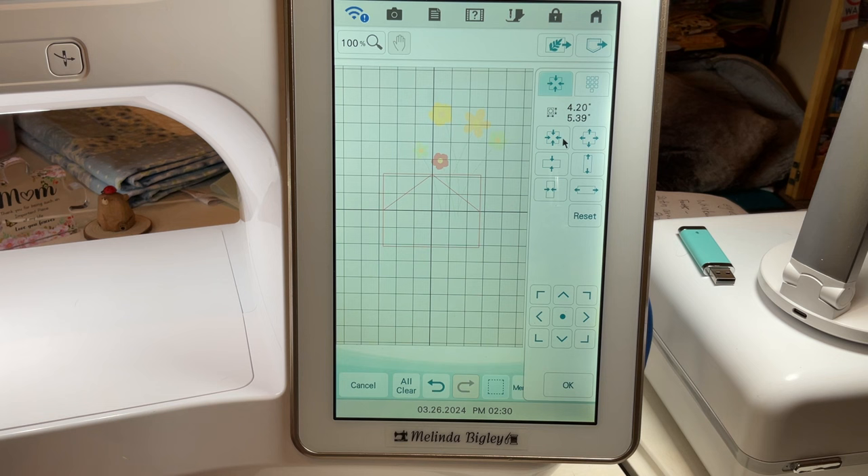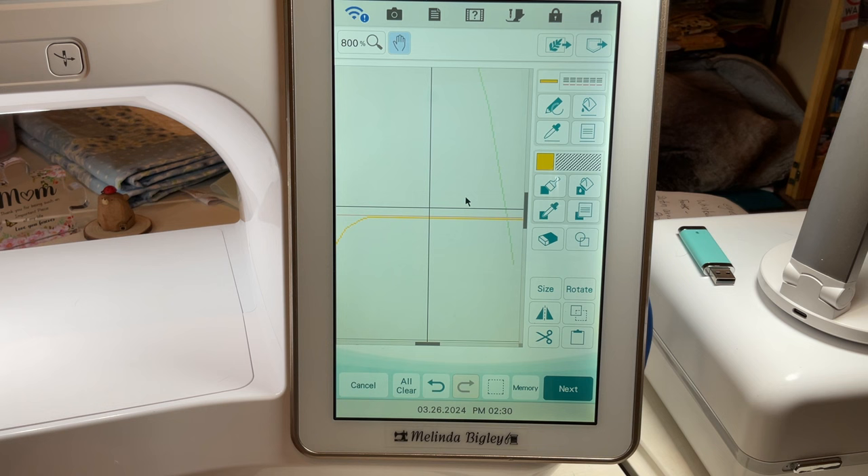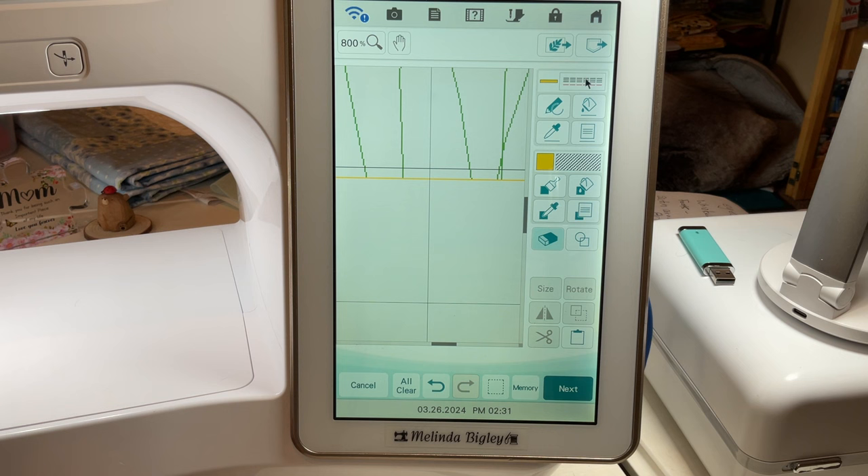I'm going to keep hold of that, relocate it, and then apply our fill stitch and fill property. I want to zoom way in here. What I want to do is get rid of the stems inside the pot. I'm going to grab my square eraser and bump right up to this flower pot line so there's no confusion with color or stems going over the top. The bean stitches will stitch first, then I've got a satin stitch fill on top that will stitch after — so it's going to go right over the top of that.